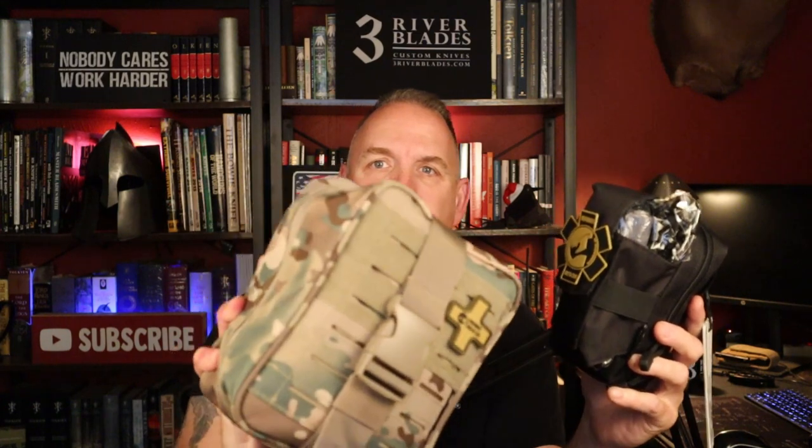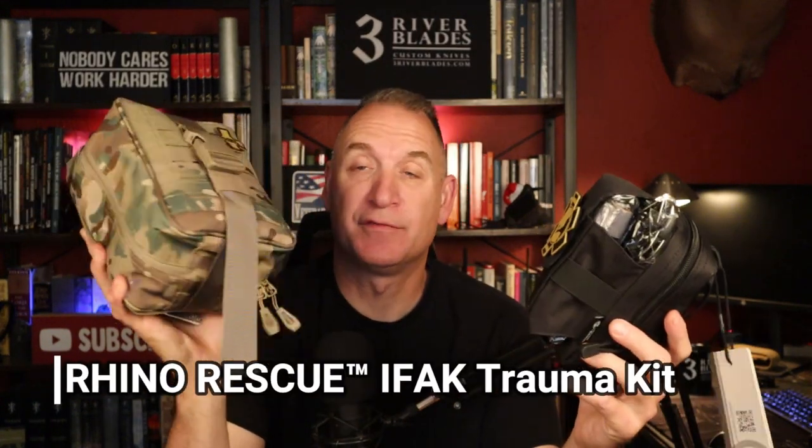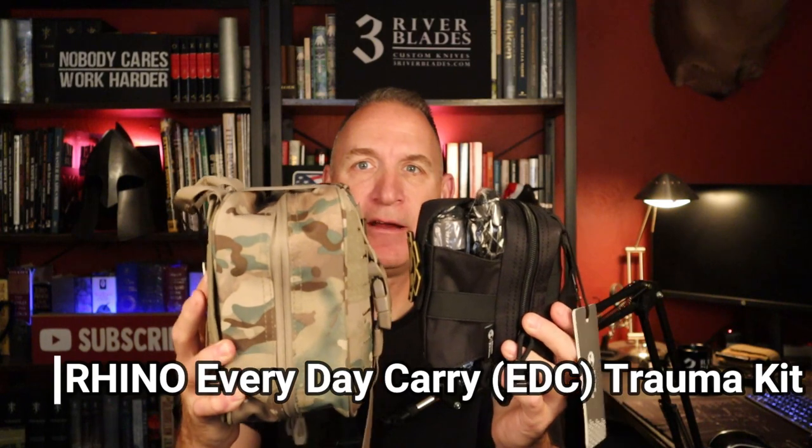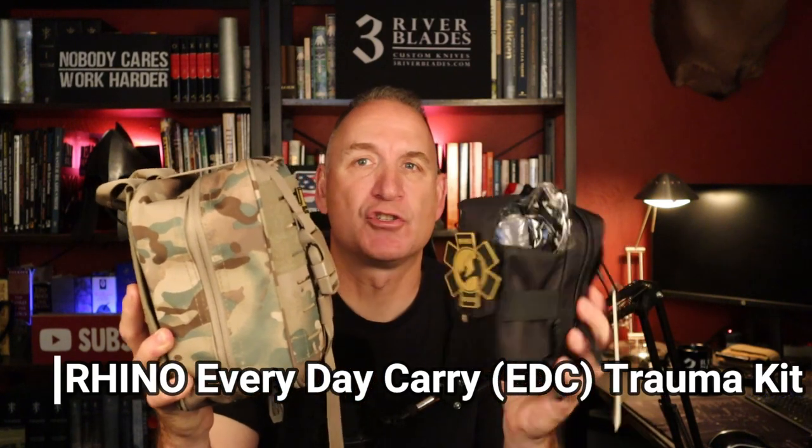Welcome back to the channel, welcome back to Three River Survival. I got two products here: the Rhino Rescue IFAC, which is a very large pouch filled with all kinds of great goodies, and I also have the Rhino Rescue EDC, which is comparatively a little bit smaller. These are great IFACs — individual first aid kits, or trauma kits if you will.